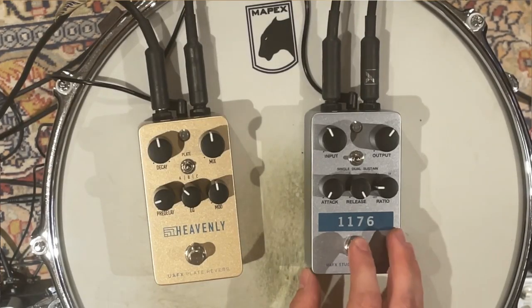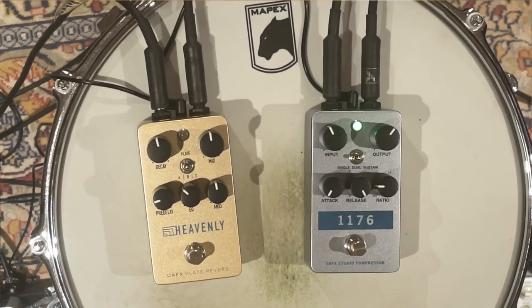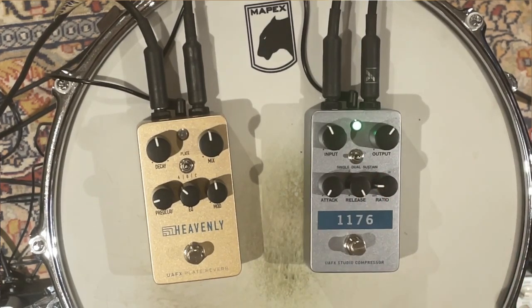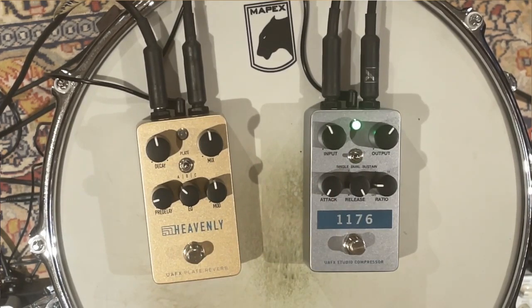Here's the compressor on — we're in the dual setting right now on full compression. There's a neat feature where you can actually turn the compressor off, so if you like the FET sound and just want to use this as a boost or overdrive, you can. Right now we're at a ratio of four with dual compressors — that classic Led Zeppelin sound. The way these pedals work is the more clockwise you turn the knobs, the faster the attack and release. So right now we have a relatively slow attack — and remember the 1176 is already a very fast compressor.